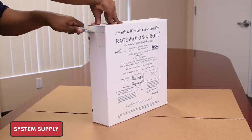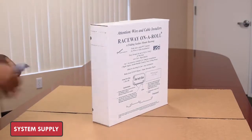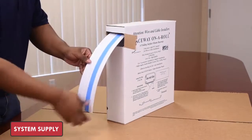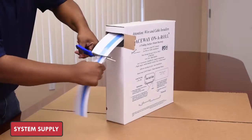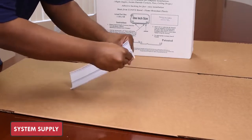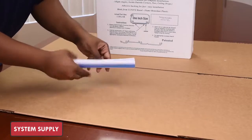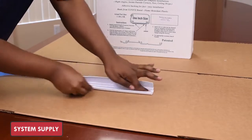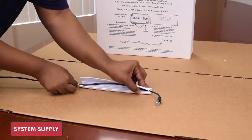To install, first open the dispenser box along the perforated cutouts. Dispense Raceway on a Roll while installing on the surface, dispensing no more than about 3 feet at a time. When installed at the desired location, cut with scissors. Fold into a J-shape, peel the protective cover of the adhesive, and apply it to the surface. Now simply place the wires into the raceway and snap the cover closed.